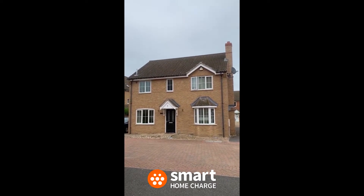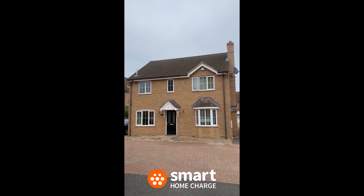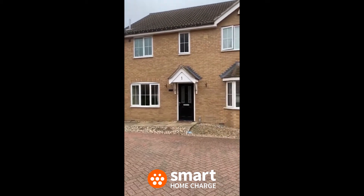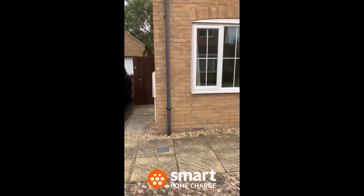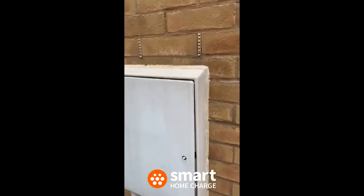Okay, so this is a video of my house for the pre-installation for the electric car charger. It's the front of the house — just taking you around now to where the electric meter is. It's just on the side here, so the electric meter is here, I'll just open it up for you.